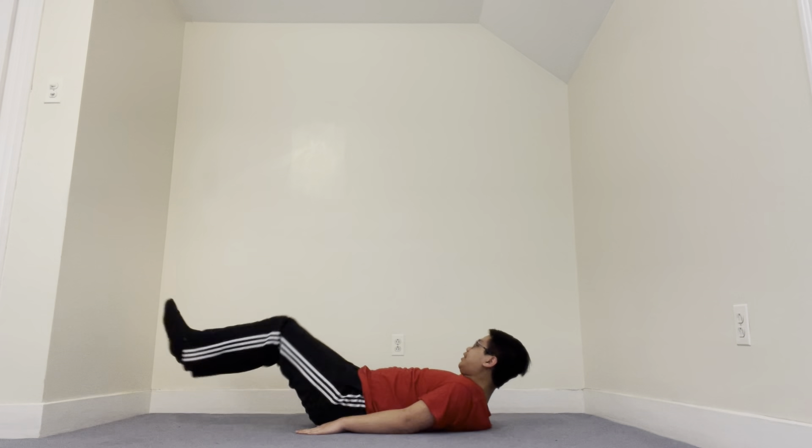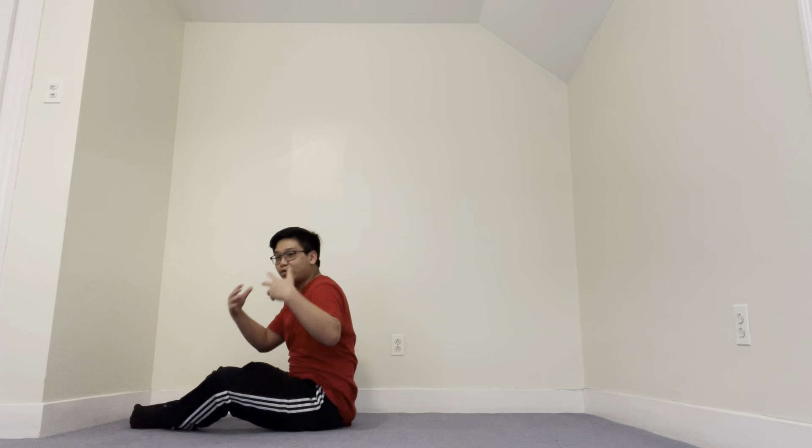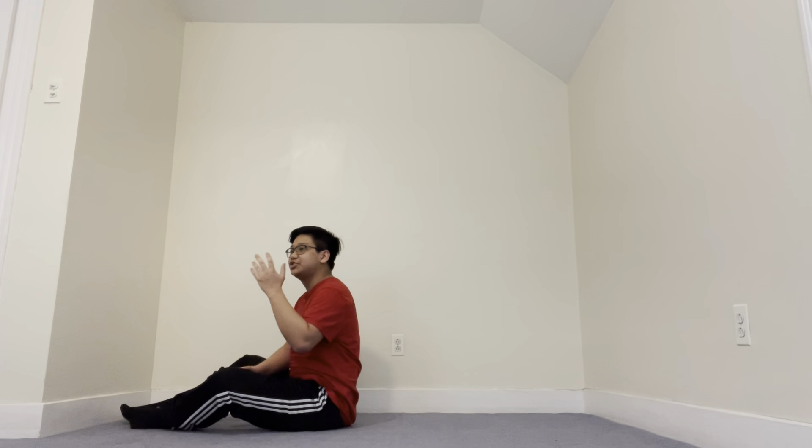If you guys want, you guys can pause the video at any time, take a breather, get a drink of water. Other than that, you can do this at your own pace. So we're going to start — 20 kick-outs.